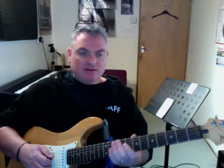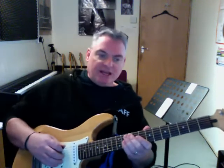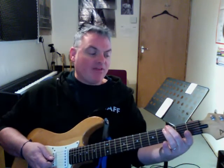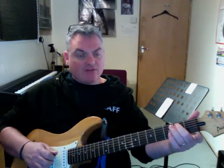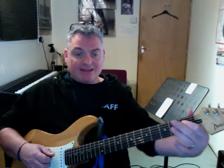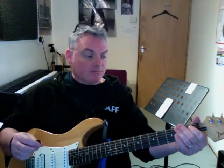The E blues scale — we're going to play it all in one position down here. The first note is this E, the root note of the scale, and then at the third fret we've got a G note, which is the flat third. Now if I was going to play this as a minor pentatonic scale, I'd play an open A string, then the second fret of the A string would be the fifth. We're going to add this flat five note, and that flat five is the character note of the minor blues scale.